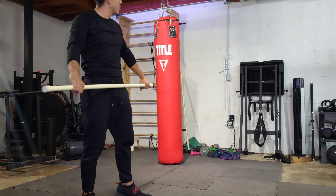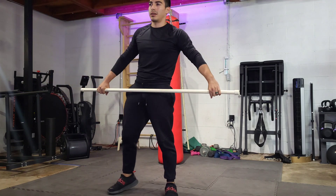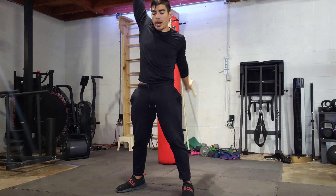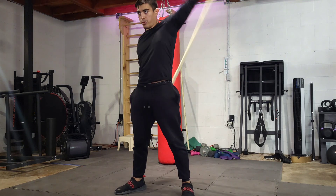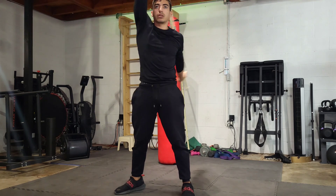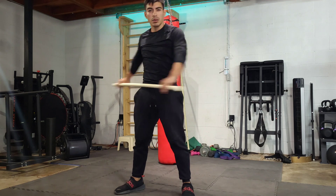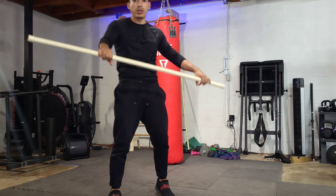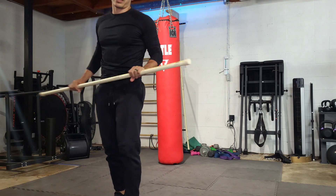Maybe throwing in some reverse hypers and some leg extensions on the reverse hyper. I don't know how that'll feel with what I've been doing lately. I've been putting a band around one of the supports there on the reverse hyper and going to town using that plus the weight. It feels phenomenal when I'm doing reverse hypers, but you can also kind of turn around and use it as a leg extension machine. Stick around — we got legs on the squat max.